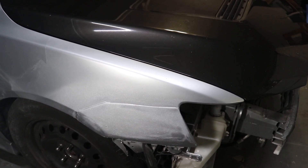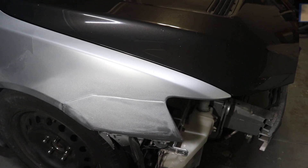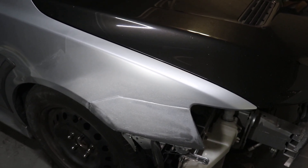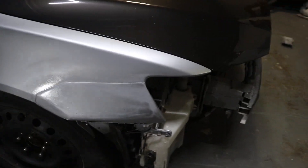All we have to do now is wet sand it. We're going to wait about 24 to 48 hours, then wet sand it and give it a good polish and basically try to blend it into the panel well. So far it came out really good. I'll show you guys the other side as well.